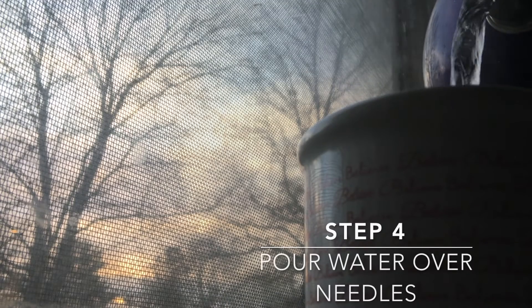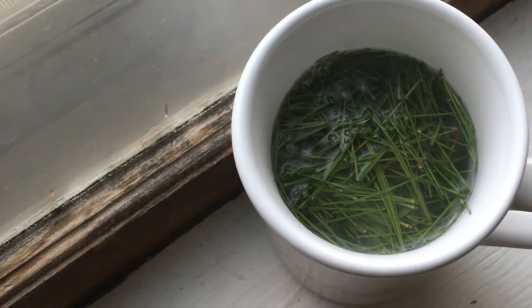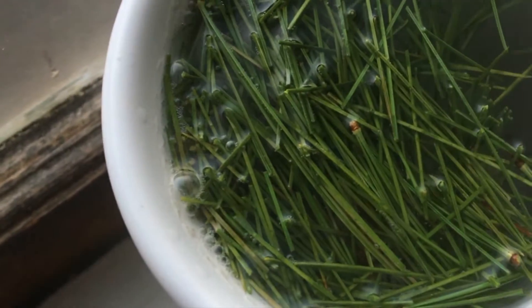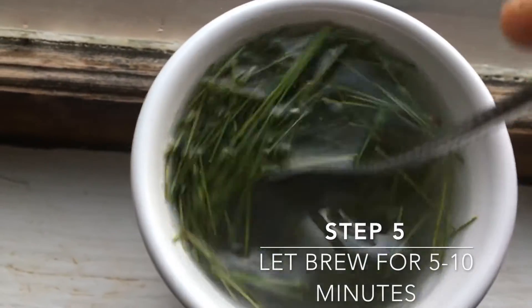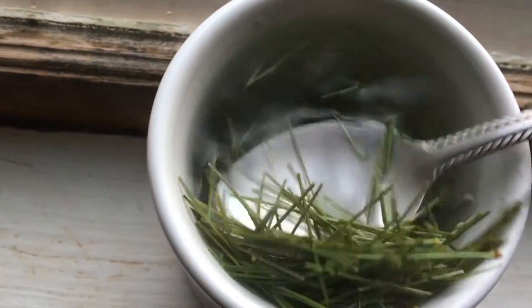Once they're prepared, you pour the water over the needles. I let this tea steep for about 10 minutes. I've seen other people do it for 5 minutes, but I like to do 10 just to make sure it has enough time to steep into the water so I'm getting the most benefits out of it. I stir it up here a bit with a spoon just to show you the needles and how it looks.